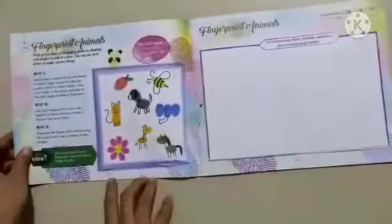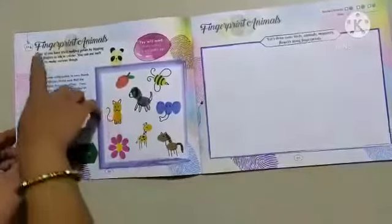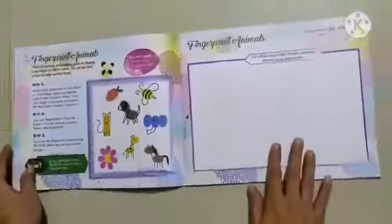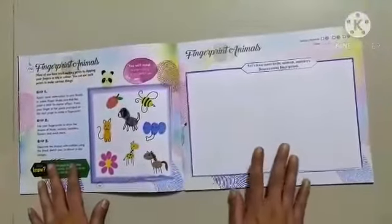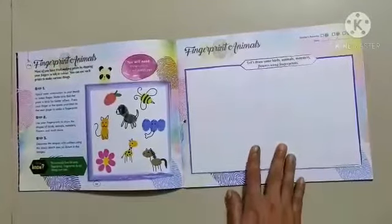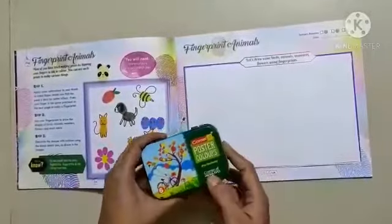Are you ready? Okay, first you will do it in the workbook. In the workbook, our today's topic is Fingerprint Animal. Fingerprint Animal.